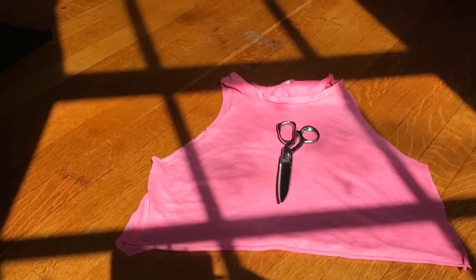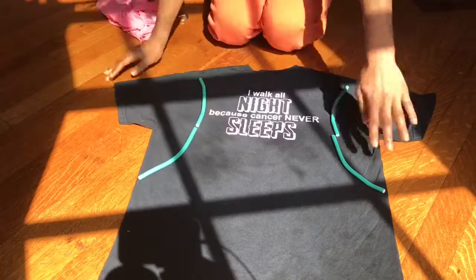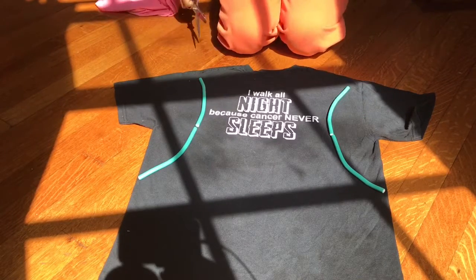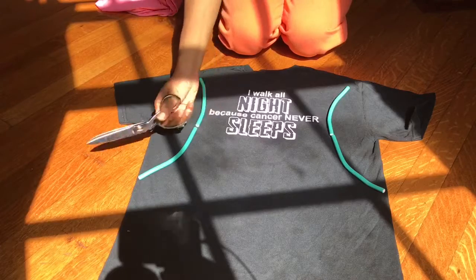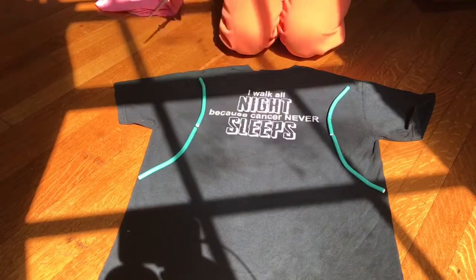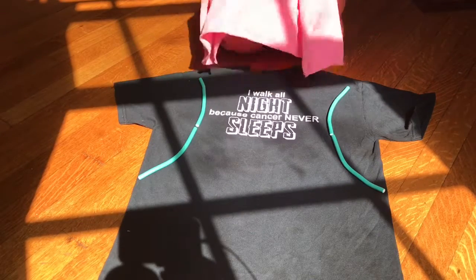So guys, I want to keep this video short and sweet, so let's get to it. You're going to need just a t-shirt and scissors. The t-shirt I have here is a different shape than the t-shirt I had in the beginning, so you simply cut off the arms as well as the bottom, and you should have the same shape as the t-shirt I had in the beginning.